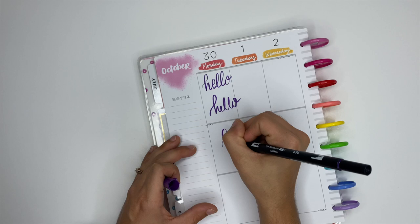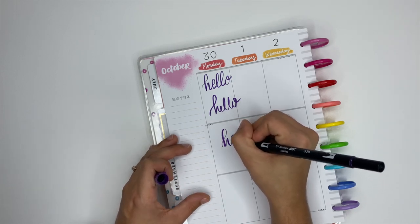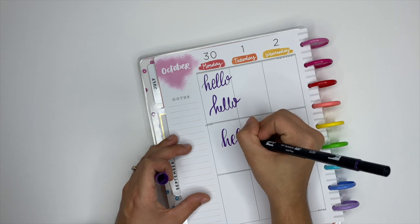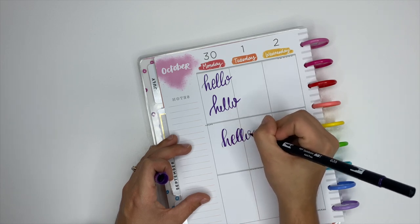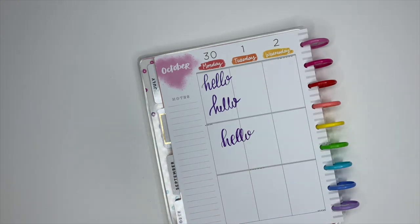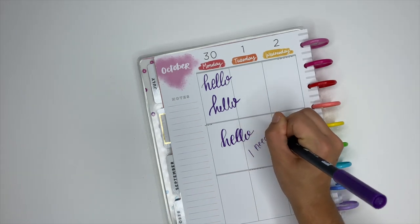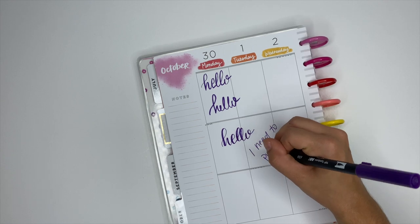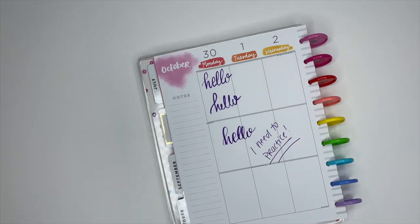There you have it — a few different ways to use expired planners. There are so many other creative ways to use them: memory keeping, practicing calligraphy, trying different mediums, or using the monthly pages in new ways. Or, if you just want to leave them sitting on the shelf looking cute, that's totally fine too. Make sure you subscribe, come hang out with me on Instagram, and I'll see you in the next video.